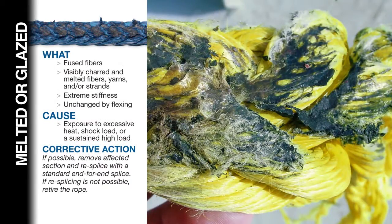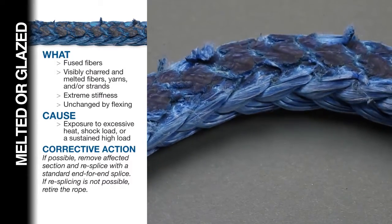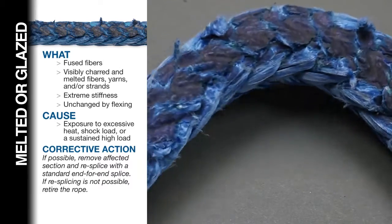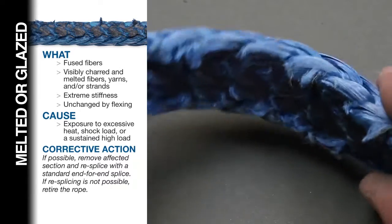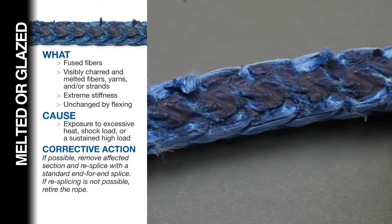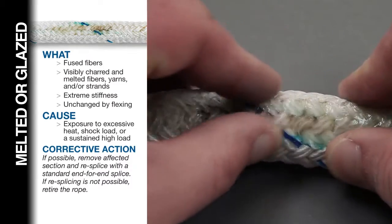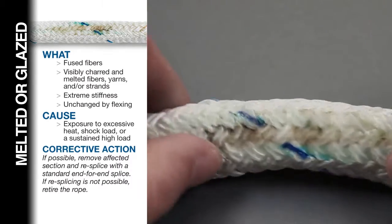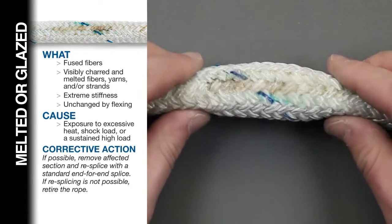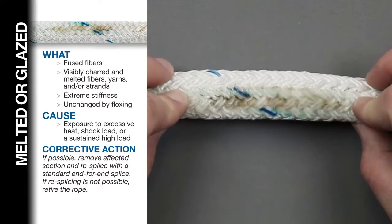Melted or glazed fiber. Look for fused fibers, visibly melted or charred fibers, and extreme stiffness that does not loosen up with repeated flexing. Melting or glazing can be caused by exposure to excessive heat, shock loading, or sustained, very high loading. Double braid should be closely inspected to determine if the damage affects the core strands of the rope. If possible, remove the affected section and re-splice with the proper end-for-end splice for the rope type and fiber. If re-splicing is not possible, retire the rope.